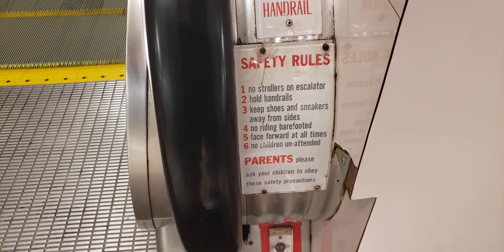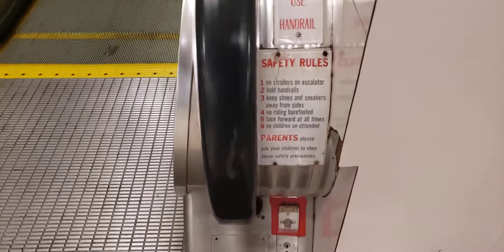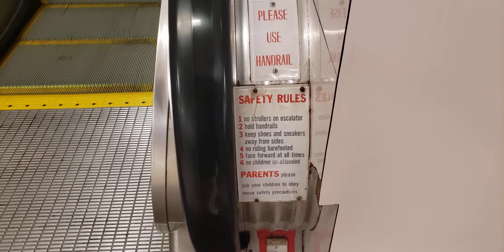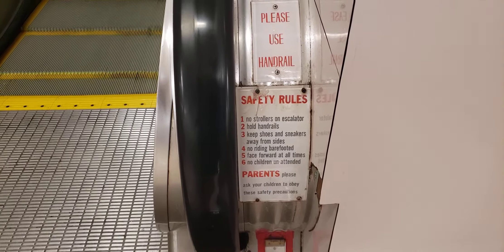We're over here with the safe rules first. It basically tells you no strollers, hold onto the handrails, which are these things right over here. Keep shoes and sneakers away from the sides, no riding barefoot, face forward at all times, and no children unattended.